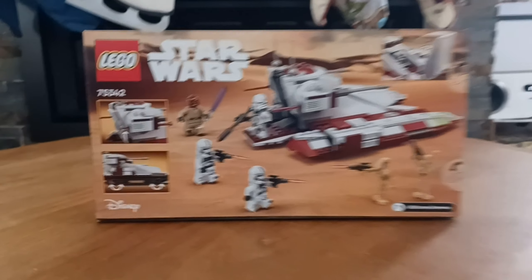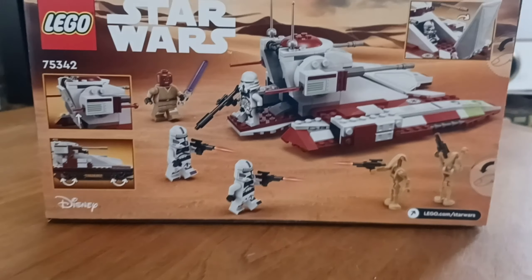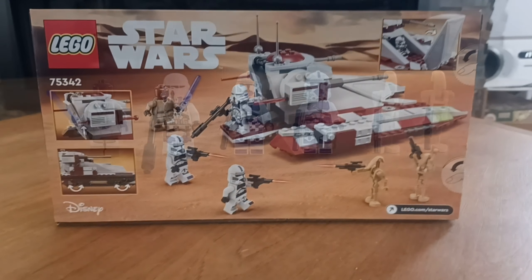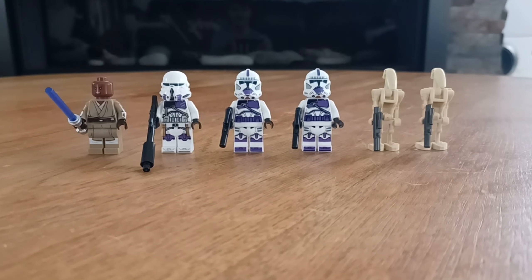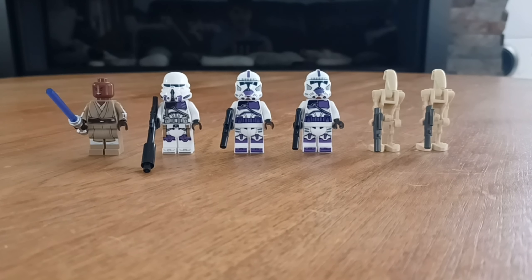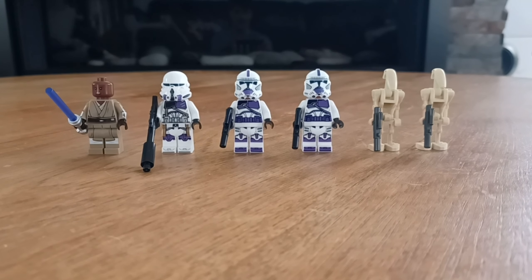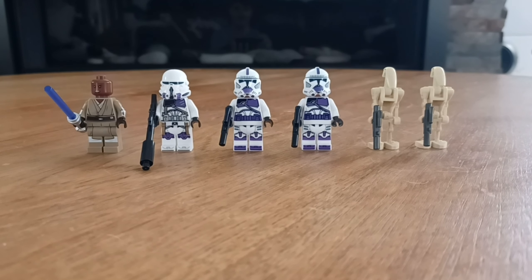Moving to the back of the box, we see some of the play features included, as well as the build in a less combative stance. We also see the six minifigs in this set. The set contains six minifigures, with four of them being exclusive — that being Mace Windu and the three clones. The droids you'll find in many other sets, so let's quickly look at the droids and then move on to the clones and Mace Windu.